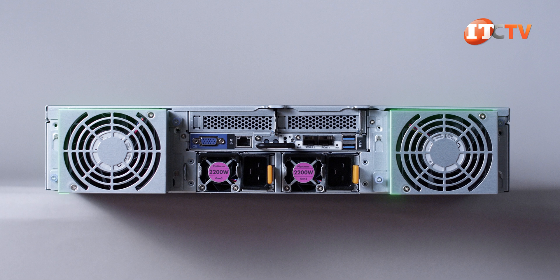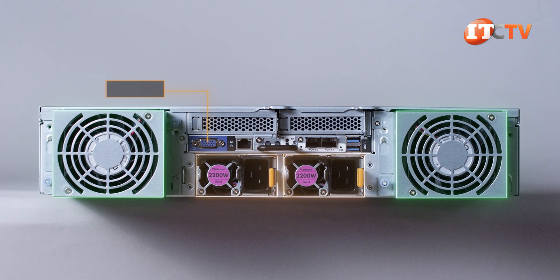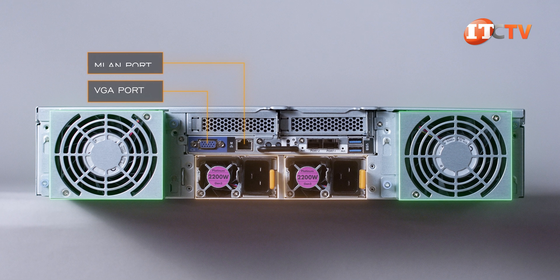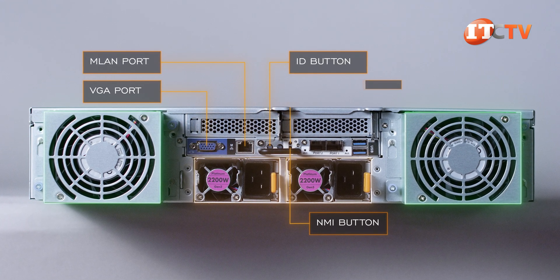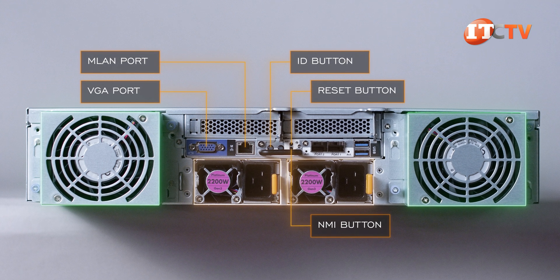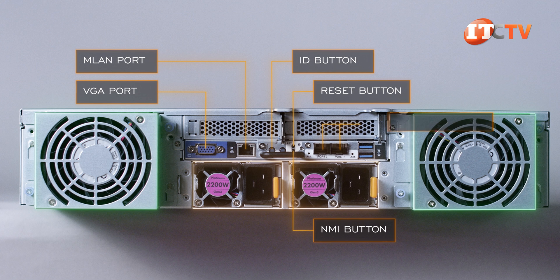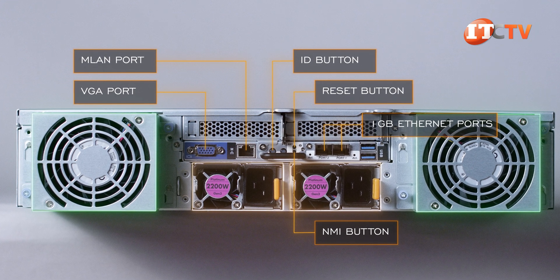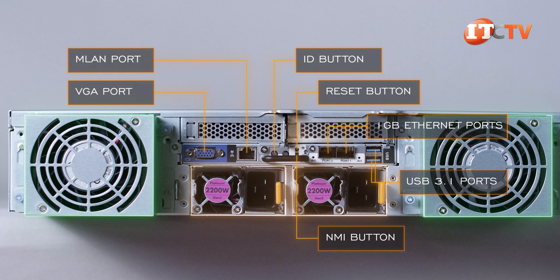On the back of the system, two large fans on the right and left with power supply units on the bottom. Then on top, a VGA port, dedicated RJ45 management port, ID button with LED, non-maskable interrupt button, and reset button. And then LED lights for LAN 1 and LAN 2 on either side of the 1 Gigabit Ethernet ports, with dual USB 3.1 ports beside them. Above that are two low-profile PCIe slots.